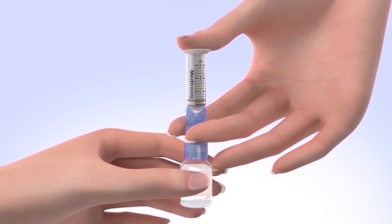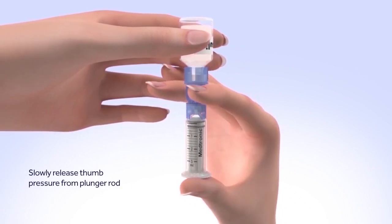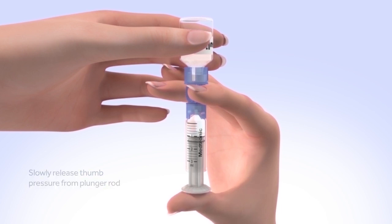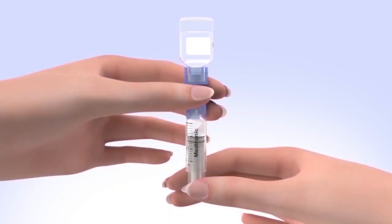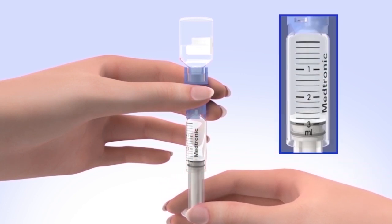Continue to hold down the plunger with your thumb. Flip the insulin vial over so it is on top, making sure you are holding the vial with your other hand. Slowly release your thumb pressure from the plunger rod and the reservoir will start filling with insulin. When the reservoir stops filling, slowly pull down on the plunger until the top black O-ring lines up with the desired amount. Keep in mind, every small line on the reservoir represents about 20 units of insulin.